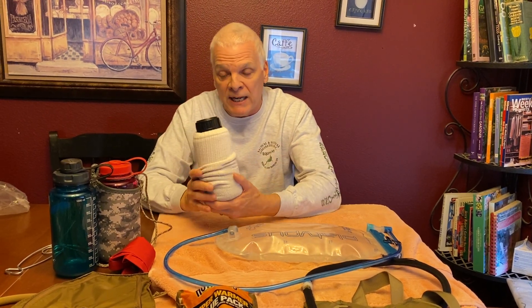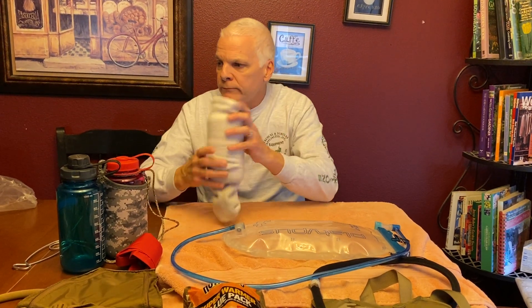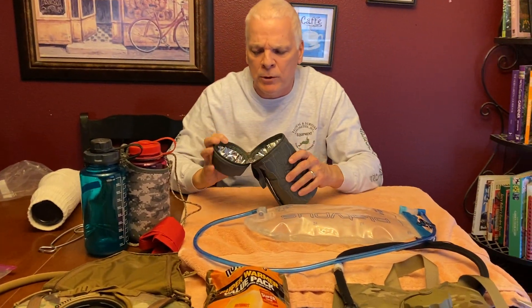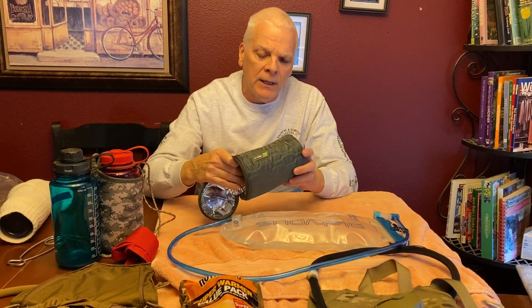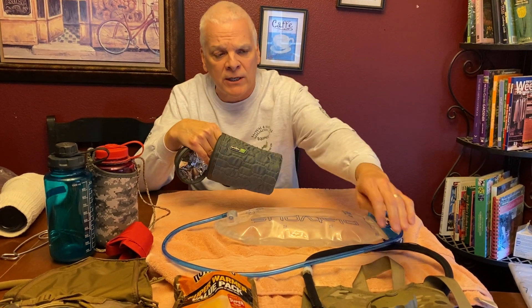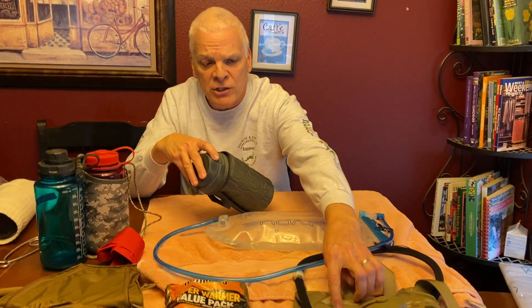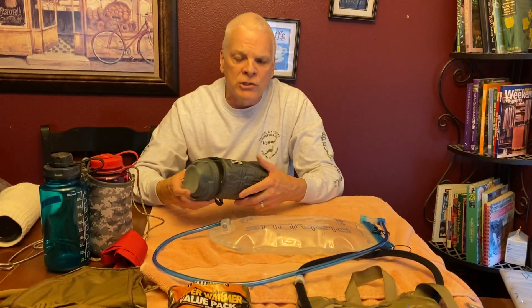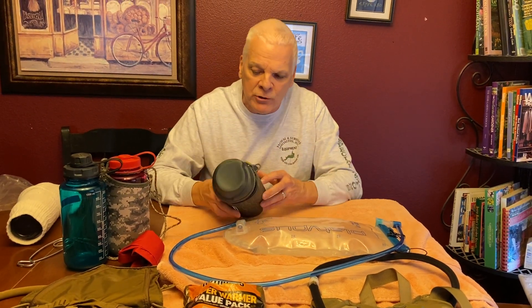For Nalgene bottles, you can also use a wool sock as an insulator on the side pocket. You can also go with military-style insulated Nalgene sleeves — the military tested them and came up with a sleeve insert that goes inside, adding insulation and sealing the gaps completely so it won't freeze. You can get one of these for your side pack — it does work to prevent freezing.